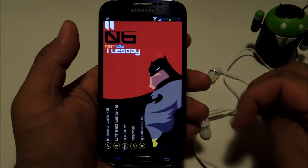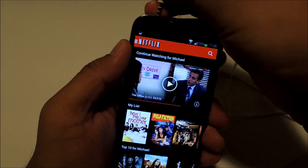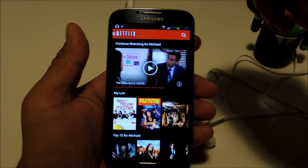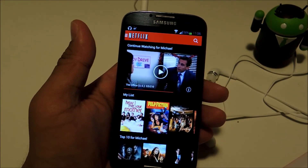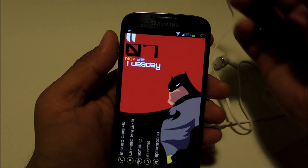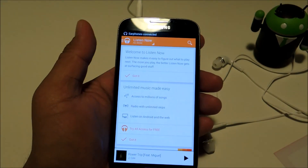Let's test it out to make sure it works. I'll open up Netflix and plug the headset in — the phone detects the earphones being connected but doesn't launch the music app because the Llama condition is preventing it. So that was with Netflix running. Now let's make sure it works with Netflix not running — plug it in, and there you go, the music player pops up.